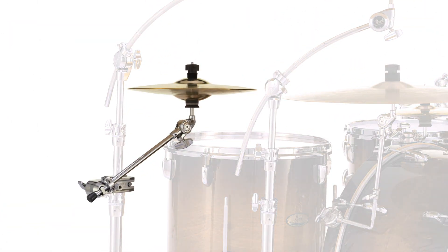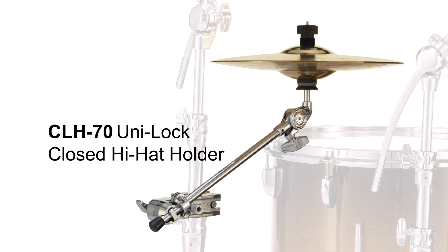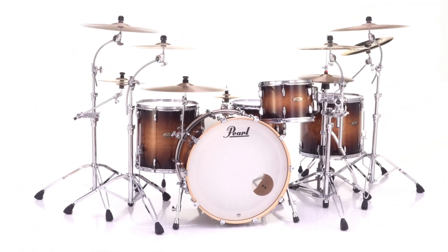Pearl's CLH-70 Unilock Closed Hi-Hat Holder puts a pair of closed hi-hat cymbals in easy reach practically anywhere in your setup.